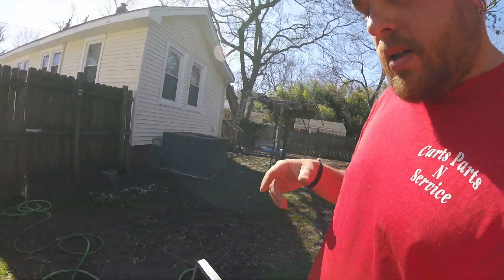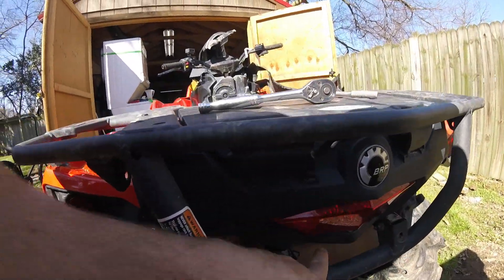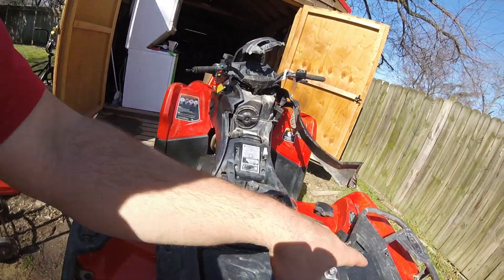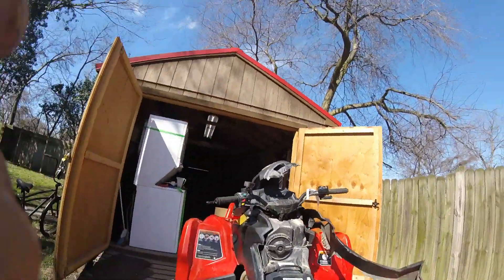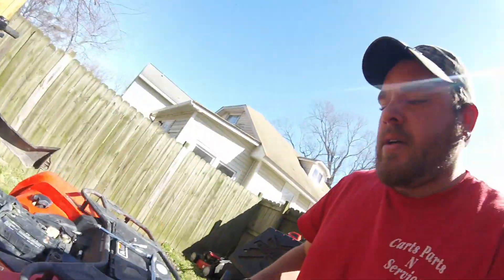Anyway, I'll catch y'all later. Hope y'all enjoy the video and I hope this helps somebody changing their fender out — these are the rear bolts right there, so once you take those out and the rest of them, this completely comes off. There is one bolt right there as well. Y'all have any questions, just hit me up and I'll try to help as best I can. Catch y'all later, take it easy.